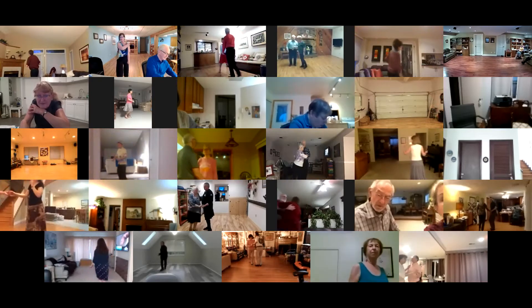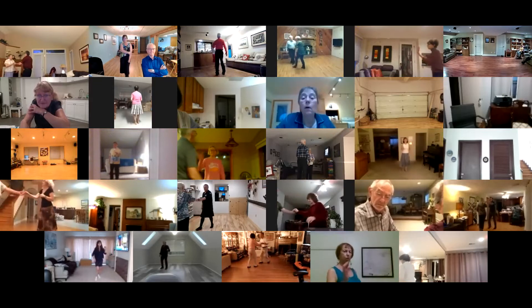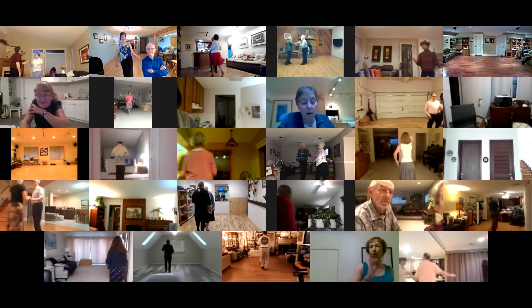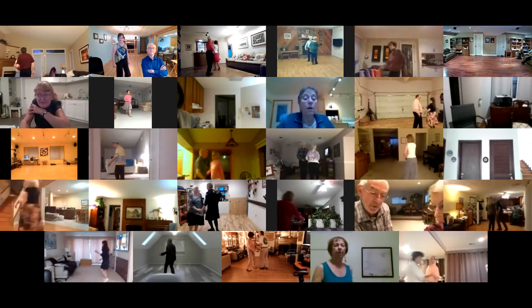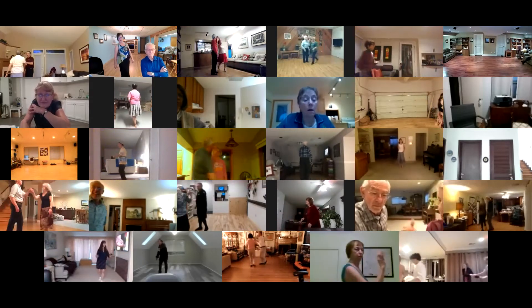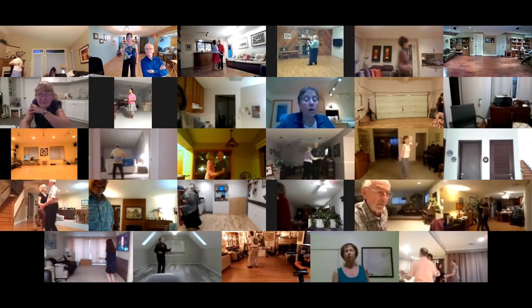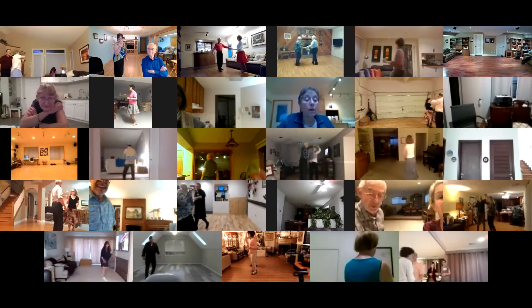Sugar push. Underarm turn. Tuck and spin. Left side pass. Sugar push. Underarm turn. Together two, turning basic to your wall. Change places right to left. Change places left to right.